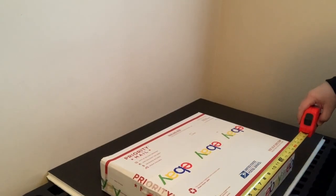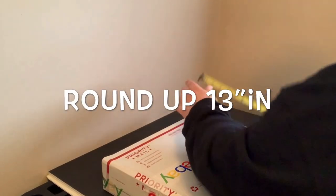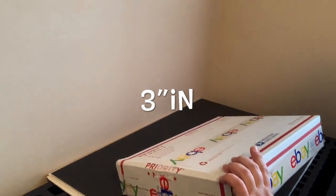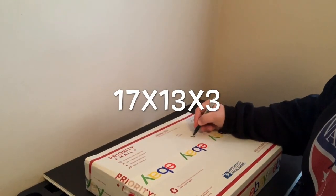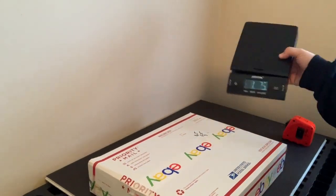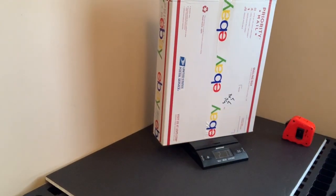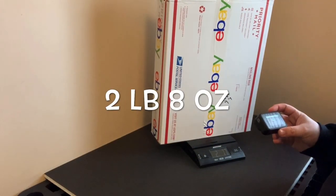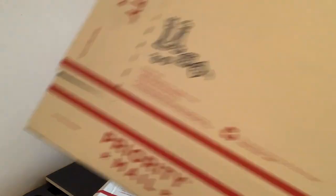I'm going to take my measurements — about 16 and a half by 12 and a half by three. I'll write it right on here: 16 and a half, 12 and a half, three. Then I'm going to use my digital scale to weigh it — two pounds 7.7 ounces, so I'm going to round up to 2.8.